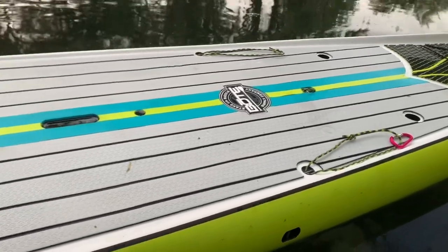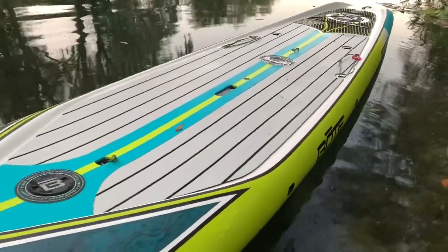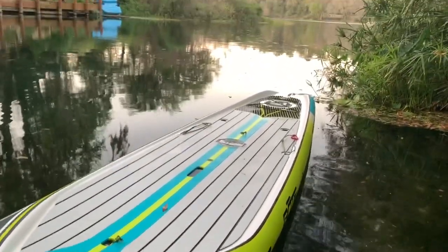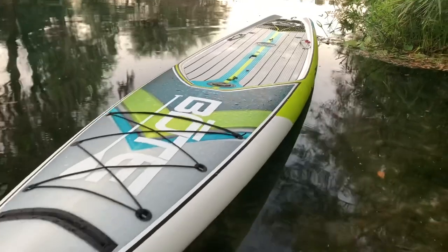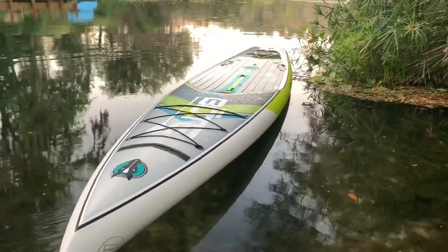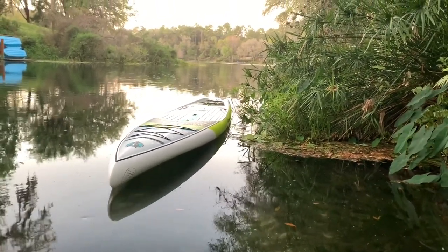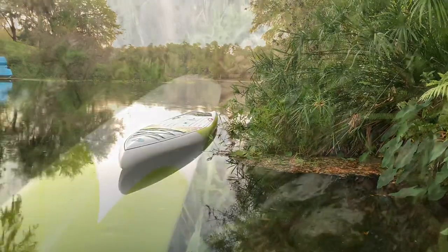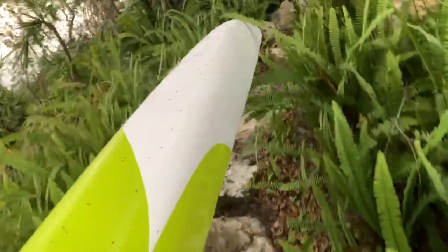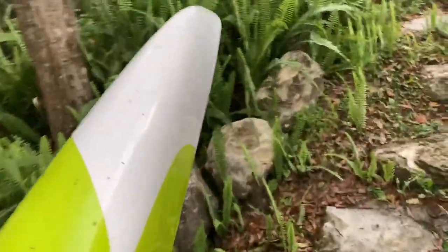Yeah, this is the BOTE Traveler. Thank you to Water Sports West for cutting us a good deal on this — we just took it out on the rainbow. One negative of these 14-foot boards: they're a little bit heavier to carry — heavy and awkward. You can see the tip of this thing trying to swing it around.